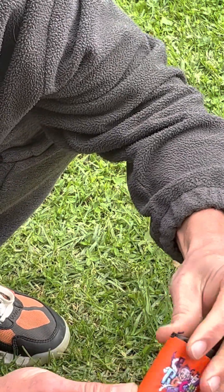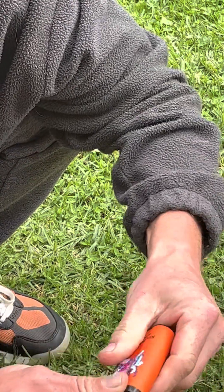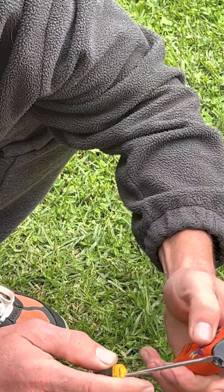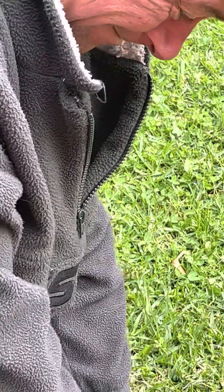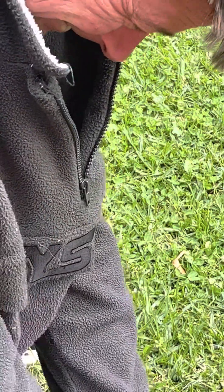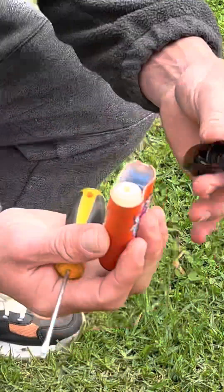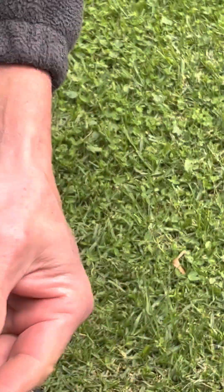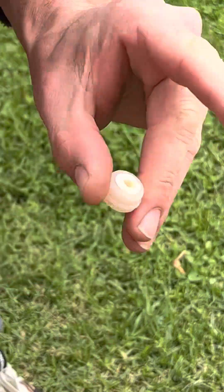This is a disposable cigarette. This should open okay — I'm gonna have to break it. There we go. Here we go, this is what's inside: just a mouthpiece, and a bit of a rubber filter — don't know what that's made out of.